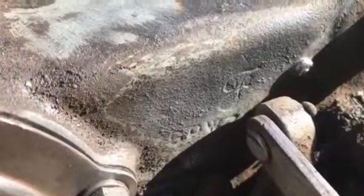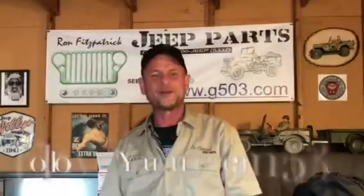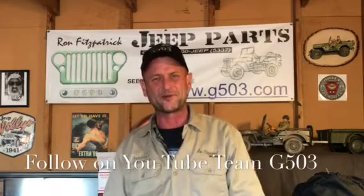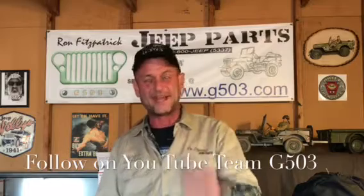Here you can see the F mark and the GPW mark that would be correct for a GPA transfer case. Pretty cool — a GPA transfer case in a 1943 Willys MB with a T90 transmission. You just never know. It's fantastic and it's awesome.